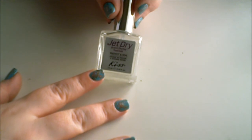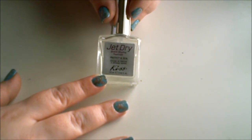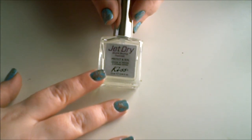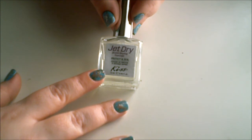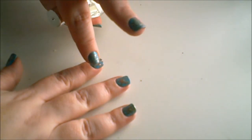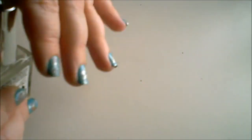After you clean your nails, the last step is to always seal in your design with your favorite top coat. I'm using Kisses Jet Dry — this is amazing. One of the best things about this nail design is that it dries so quickly because you're not using a lot of nail polish to do your design.